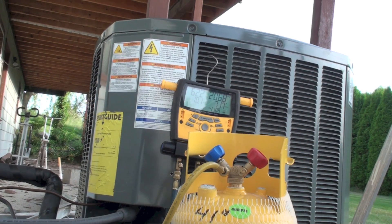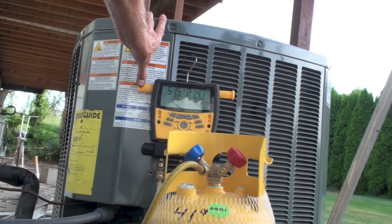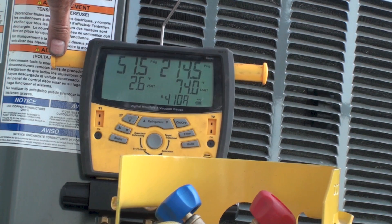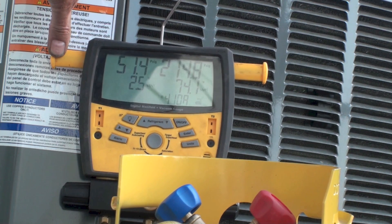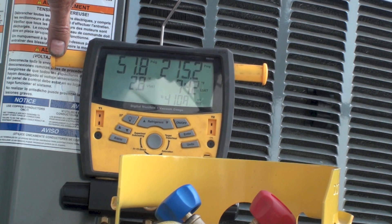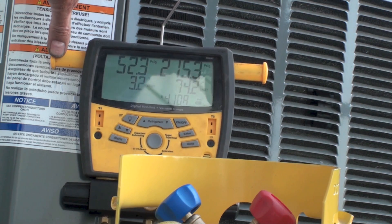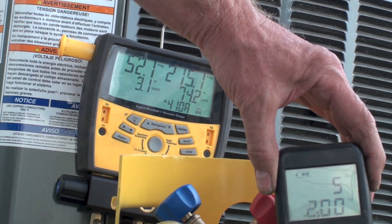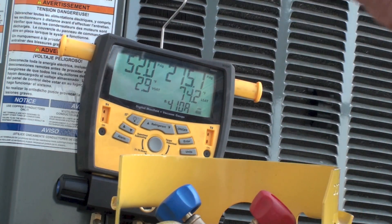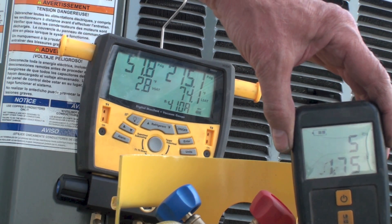We're looking at about four and a half pounds now and it's continuing to move. The low side is about 51 and a half and it's kind of settled there — we're probably not going to get any more refrigerant out using the compressor. Looking at how much weight we've pushed out: about five pounds two ounces.